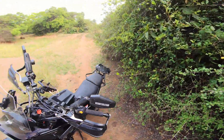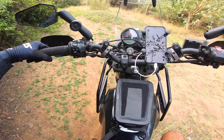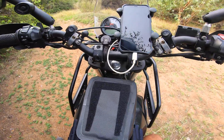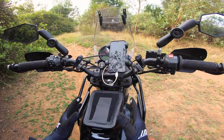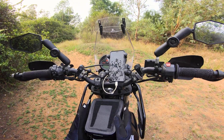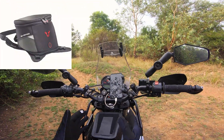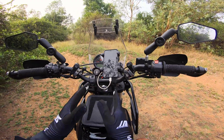Let me get to the new tank bag. The reason I changed to the Enduristan Sandstorm 4x tank bag is because my old SW Motec Enduro tank bag was not suited for off-road riding. I'm starting to do only off-road riding, and that bag was not suited for it.